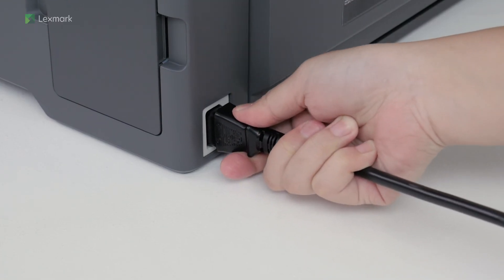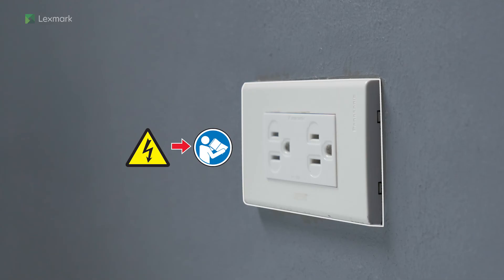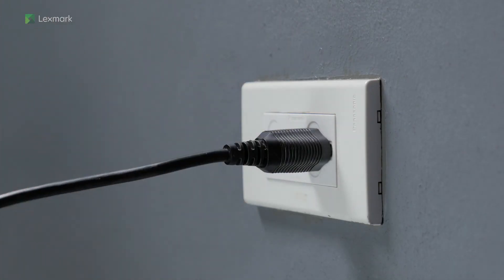Connect one end of the power cord to the printer. To avoid the risk of electrical shock, connect the other end of the power cord to an appropriately rated and properly grounded electrical outlet.